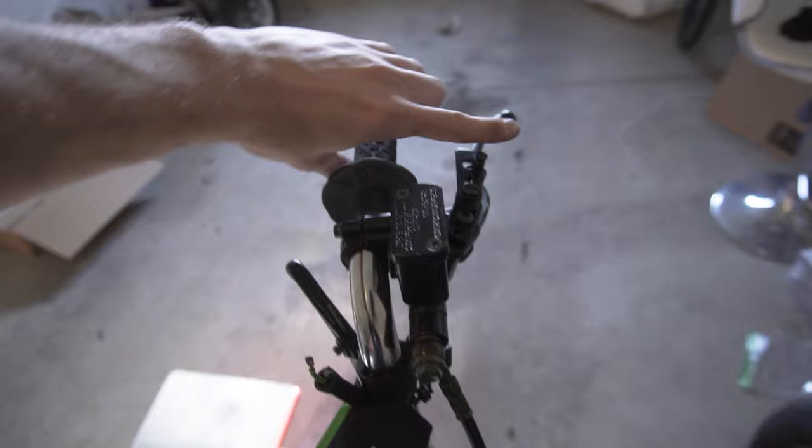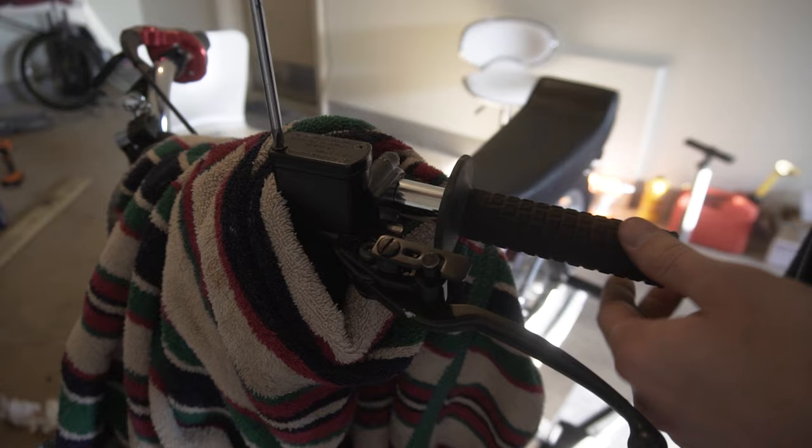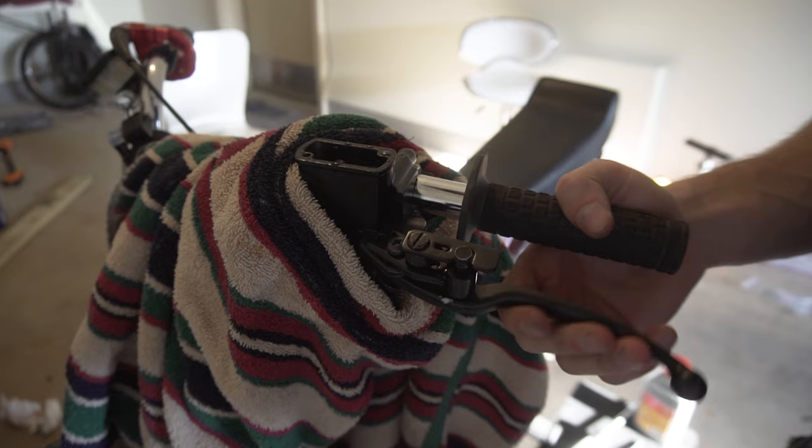All that was left was to bleed the brake and get out and ride. We got the rear caliper on the bike and the master cylinder mounted on the bars — the caliper is looking good. This thing definitely needs to be bled, so I'm using Motul RBF 600 brake fluid to bleed the brake, and then we're going to test it out.